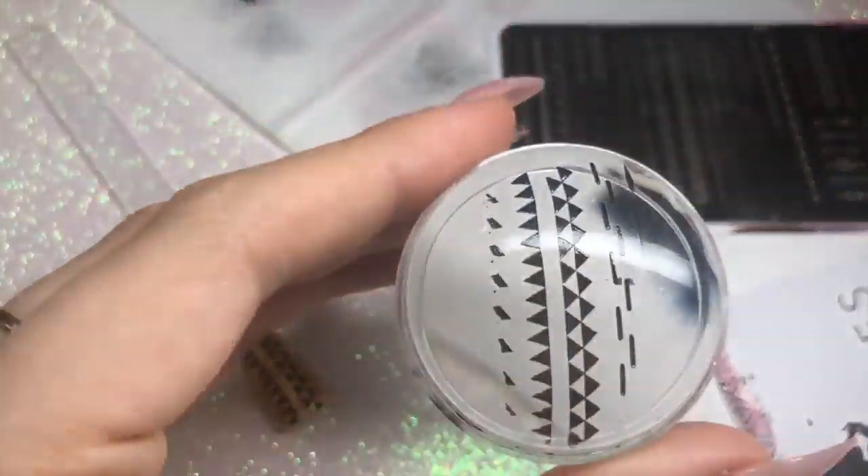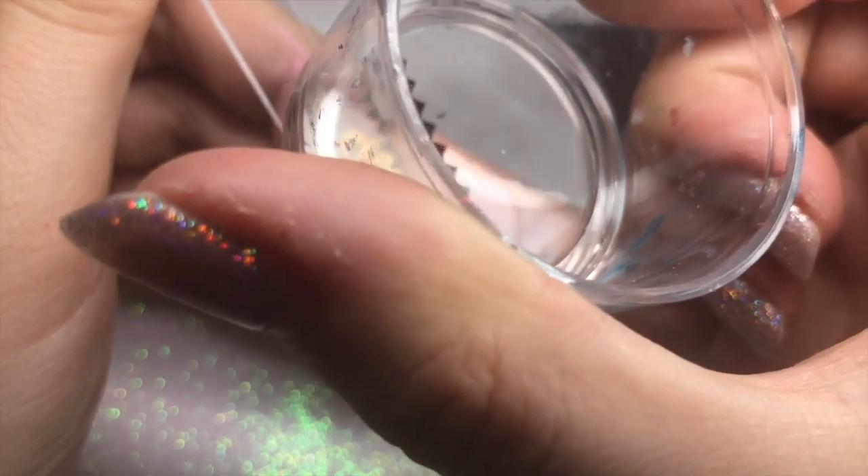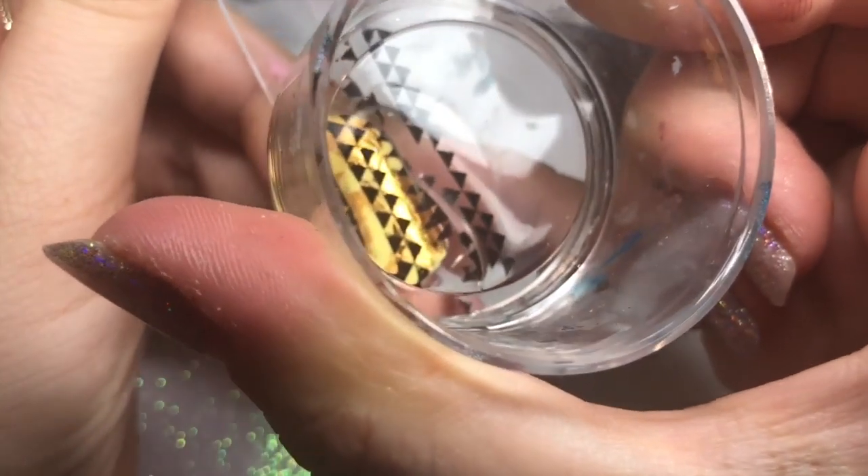I just want to quickly say thank you so much to Kate from Dixie Plates for sending me this gorgeous stamping plate to play with and show you guys — it's absolutely gorgeous.